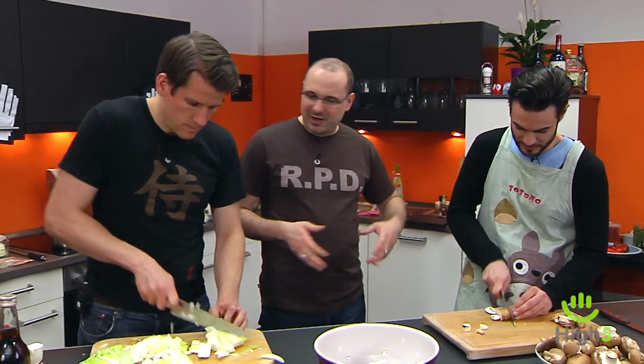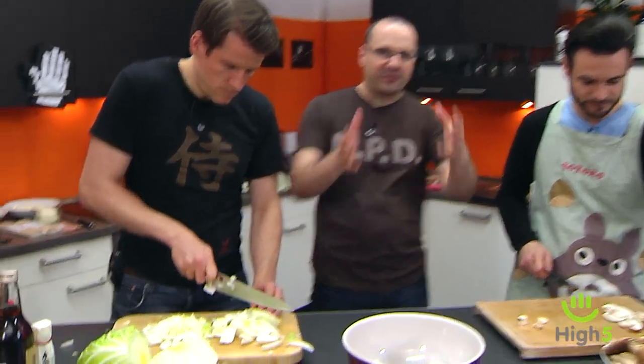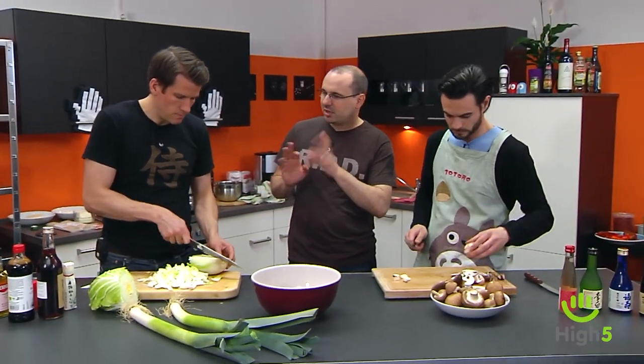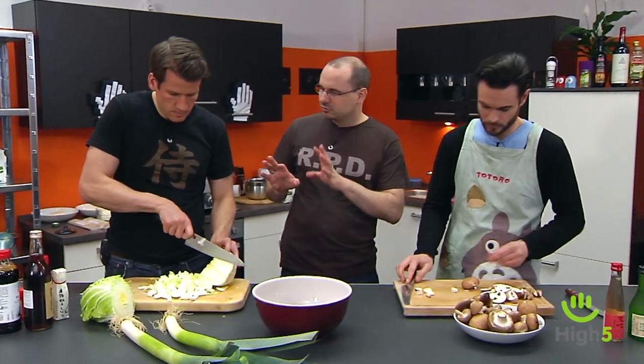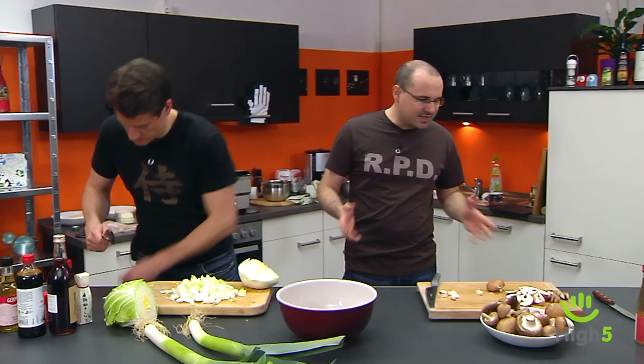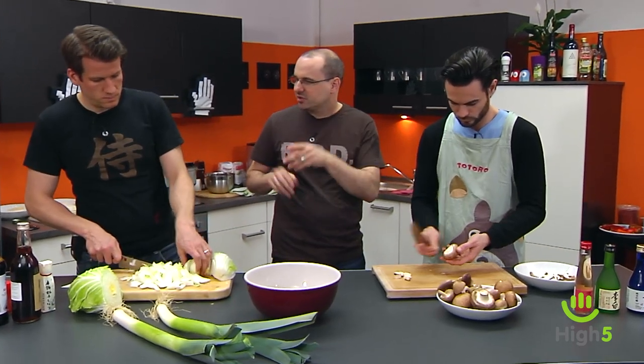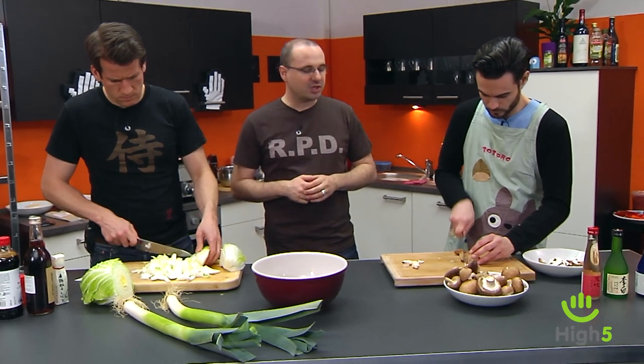The basic idea of Shabu Shabu is you cook your soup while eating. We'll have meat and vegetables cooked in a pot at the table. There are two classic dipping sauces: Ponzu — made from soy sauce and normally Sudachi, a bitter orange from Japan, though today we'll use lemon or Yuzu — and a sesame dip sauce made from sesame paste, chicken broth, rice vinegar, soy sauce, sugar, and so on.